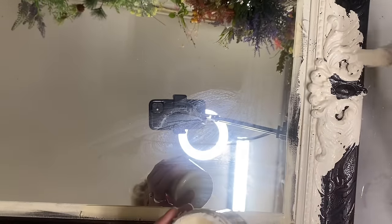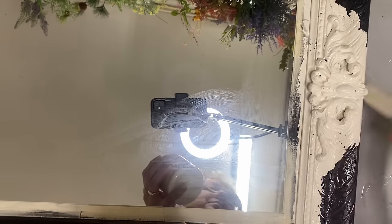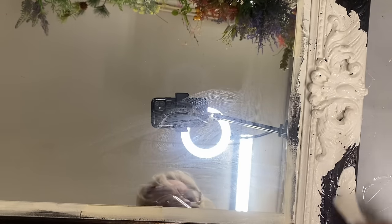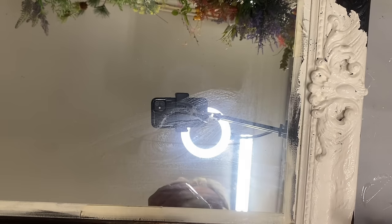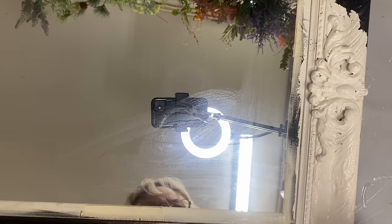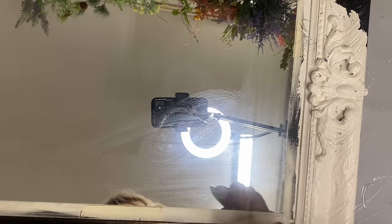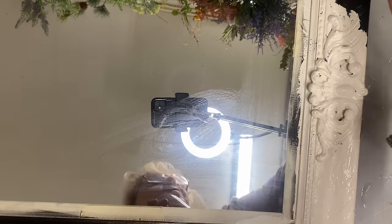Once that coat dried, I put another coat of the crackle medium on it, then let that dry and did a second coat of Dixie Belle's buttercream. What that did was it showed the crackle through and gave it a good cracked finish, but it also made it look kind of thicker and clumpier, like it had layers of paint on it. So much of the dark didn't show through the crack, making it look like a lot more natural crackle and a more authentic looking old chippy look.